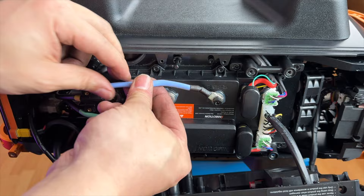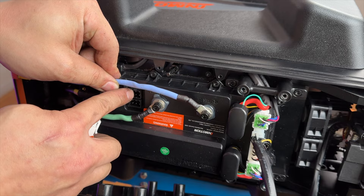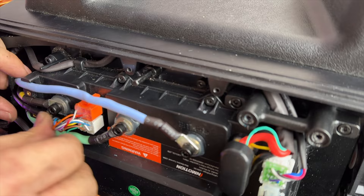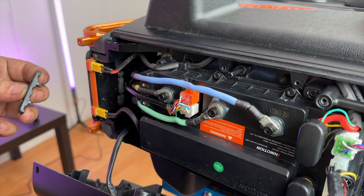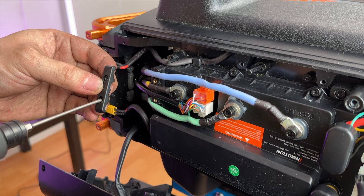For the hall sensors, they are redundant and both do the same thing, so whether you plug the white one at the top or the white one at the bottom, it won't make a difference. When putting the retaining clip back on, remember that the two square notches face the phase wires and match up with the square notches on the plastic body.